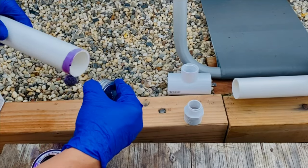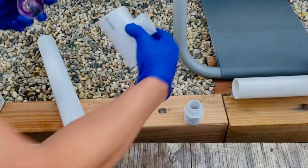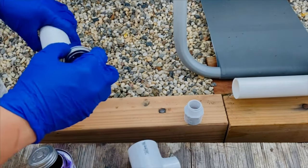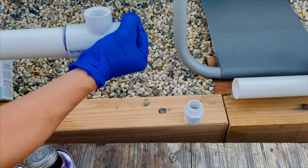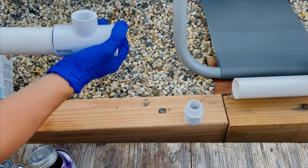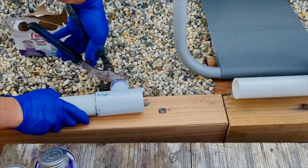Let's start by gluing the T-adapter to the return with PVC glue. I'm using this cement and primer combo. Apply the primer to the PVC and then apply the cement glue. Keep in mind that this PVC glue dries fast, so make sure to move quickly. The T-adapter I'm using is a reducing T from one and a half by one and a half by one.